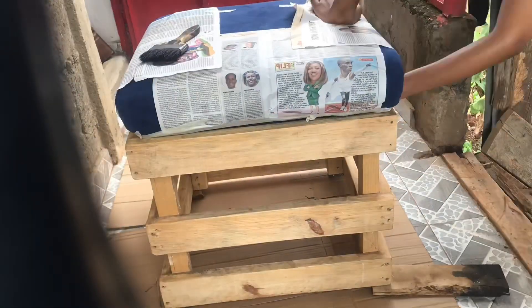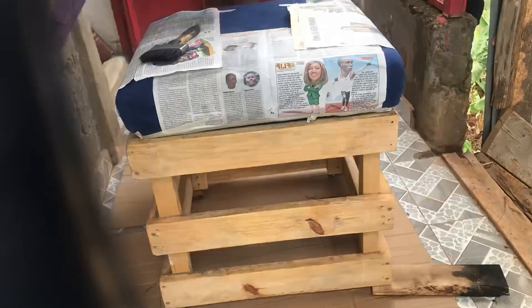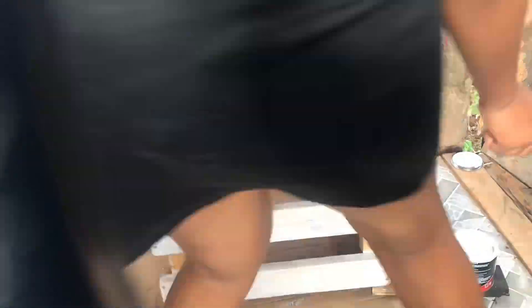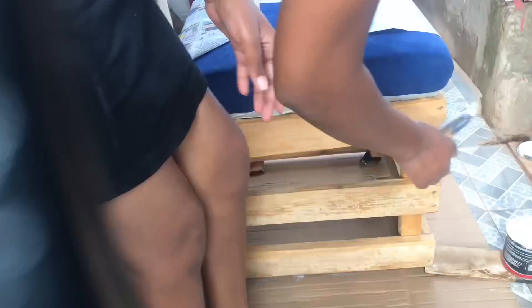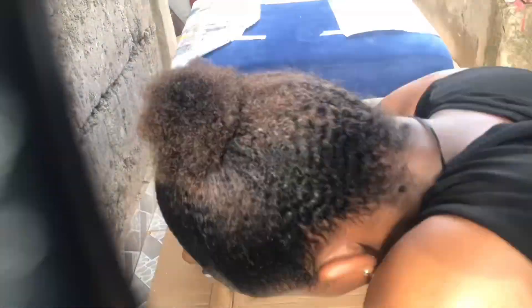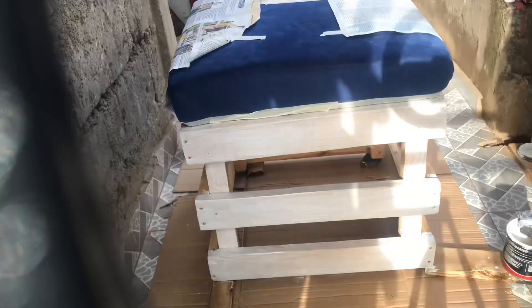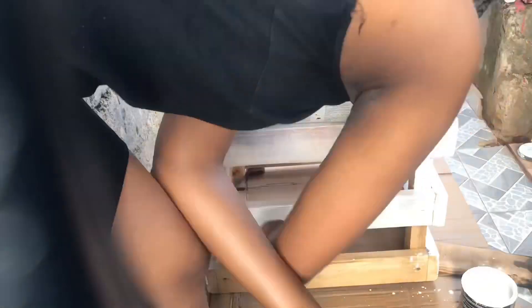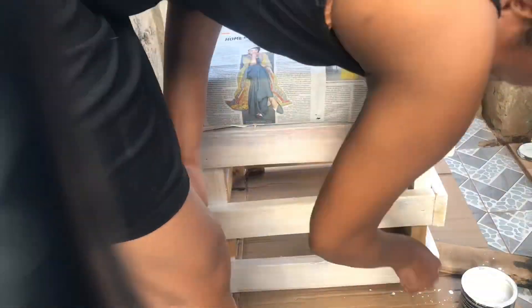The first thing is to prep — ensure that you put some gazette or masking in areas that you feel might be affected by the paint. Next, if the surface of the furniture you are painting is not rough enough, you need to sand it so that the paint can have a good surface to adhere to. So I sanded the furniture.